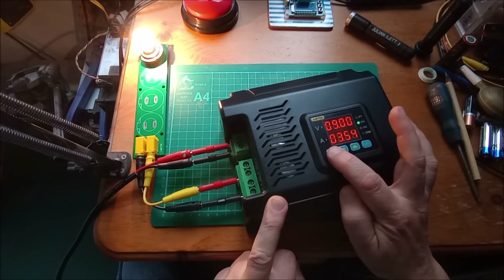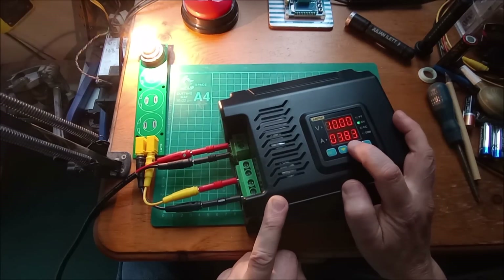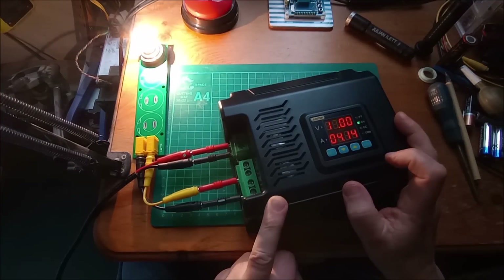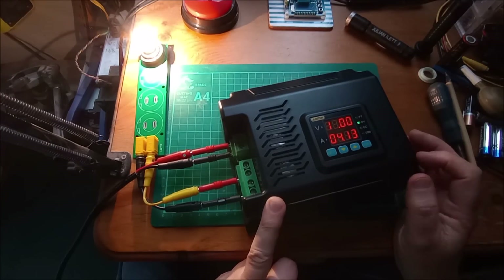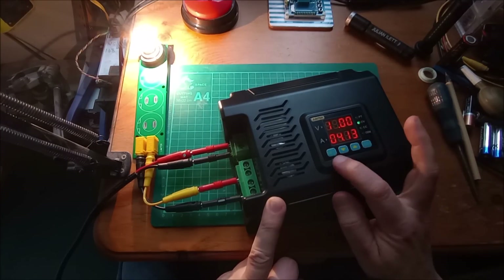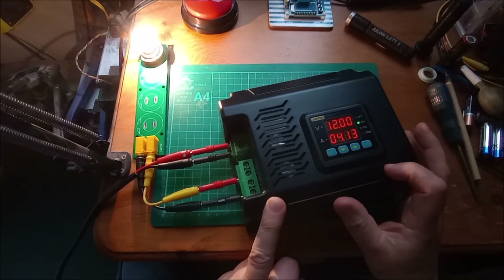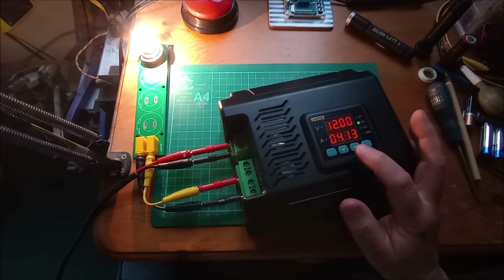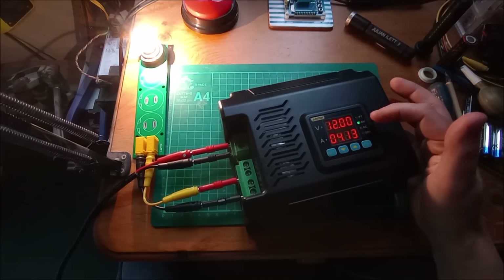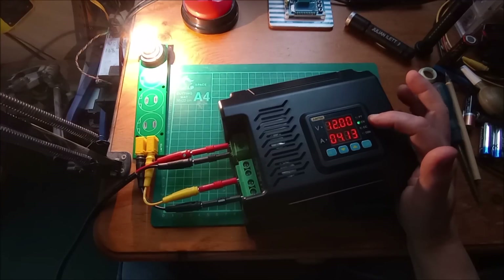There's 9 flashing so we'll go up to 10, 11, 12. At 12 volts we're pulling 4.1 amps — just press set again to confirm. So now 12 volts output and it's showing me the current. It's in constant voltage so the voltage limit is shown by the green light.